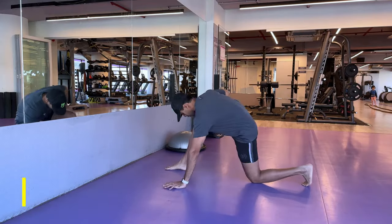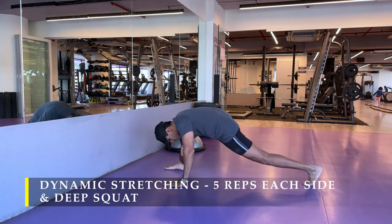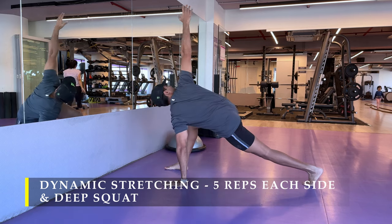Namaste everyone and welcome back to Live Stronger. Today we are going to train our shoulders and bicep muscles.